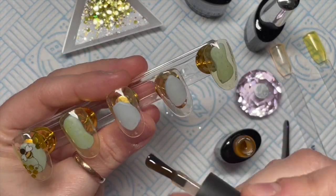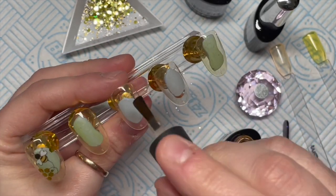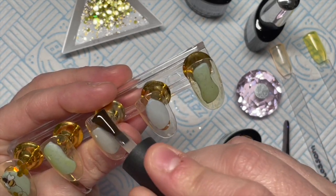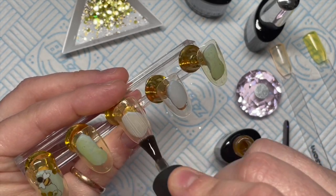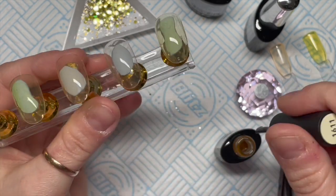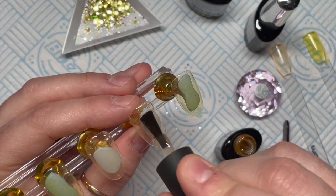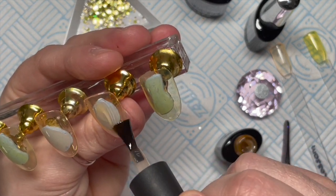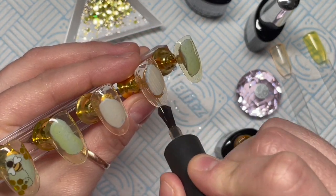I'm going over with a second coat now. It's still lovely and see-through — you can still see the blue tack underneath, which shows how transparent it is.